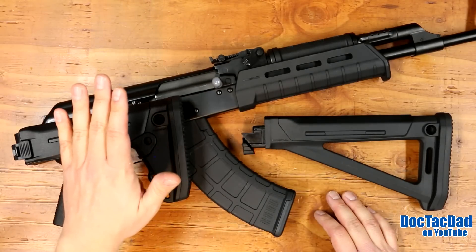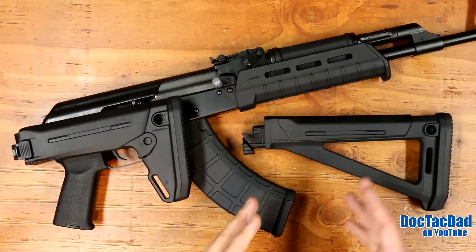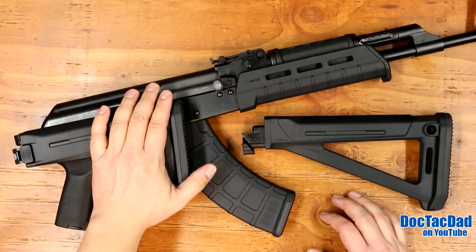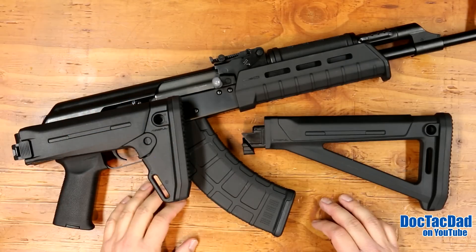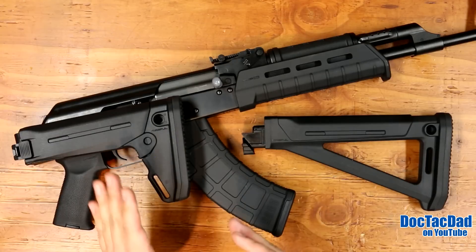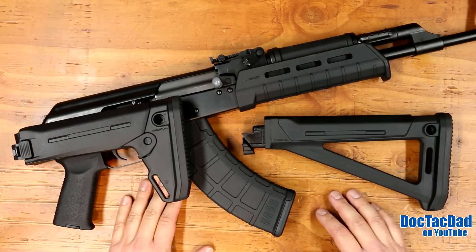The other thing is that even the same user will change over time. In the summertime you've got light clothing, in the wintertime you'll have heavy clothing, and so your length of pull will change just by what you're wearing from time to time. Having the ability to adapt with a collapsible stock is a very important thing for me.